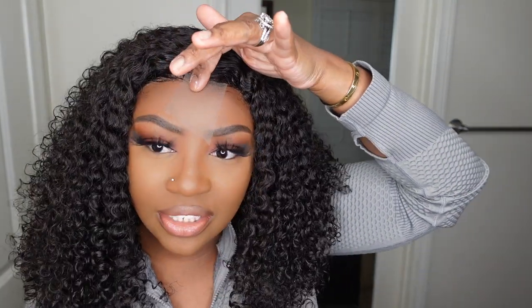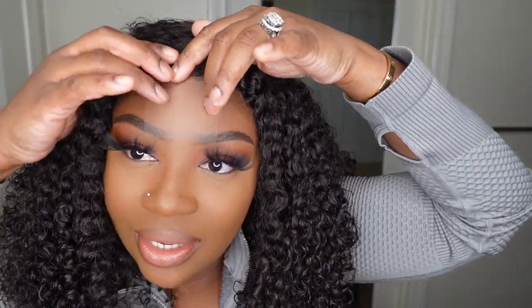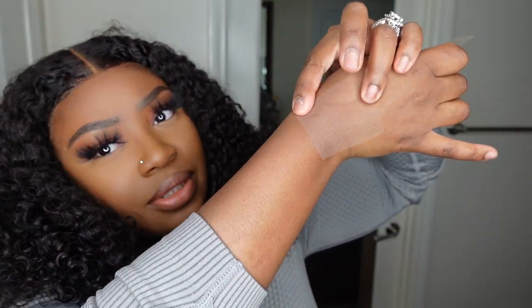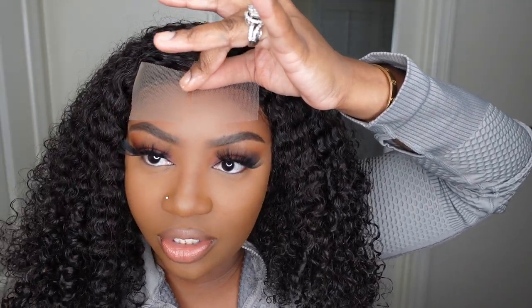Regular lace has a little bit of an ashy vibe. Brown Swiss lace is all right. But this — the HD lace we're wearing today — is the one that melts and blends in the most. As you can see, the HD lace against my complexion looks absolutely perfect. It literally passes for my skin tone. The regular lace? You can definitely see it. So love that for me.